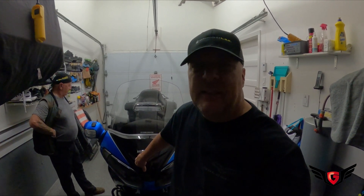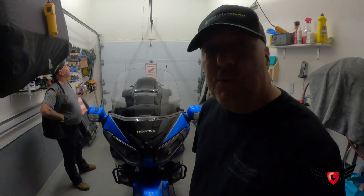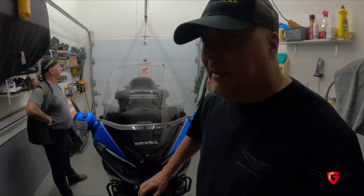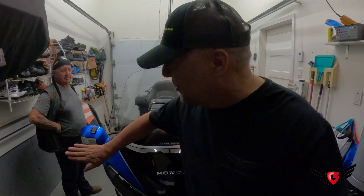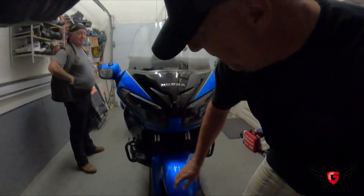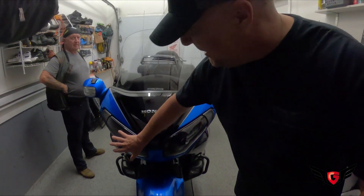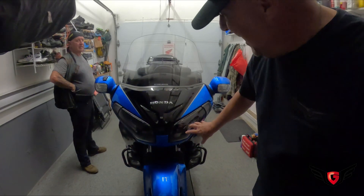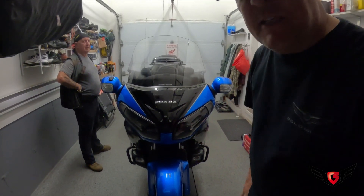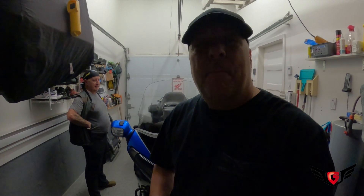Hey guys, welcome back to In My Garage. If you've been following the channel recently, you've seen that I completely converted the front end of this 2017 Goldwing with a complete LED conversion — the SoCal Moto Gear turn signals with DRL, the fog lights with DRL, and from More Sun LEDs I completely changed the high beams for some LED high beams on this 2017 Goldwing.